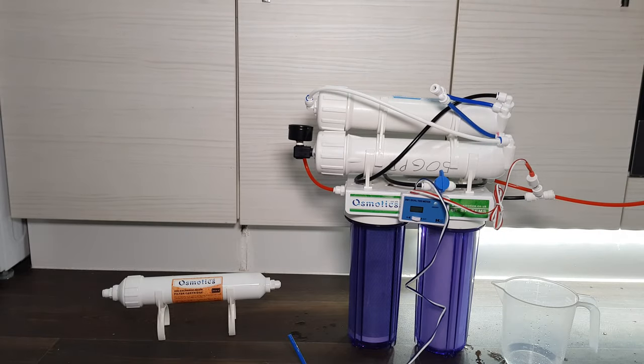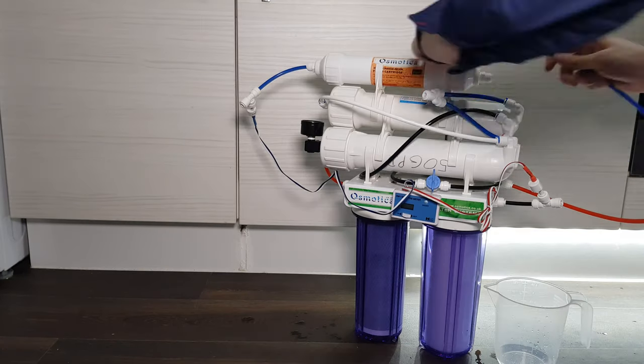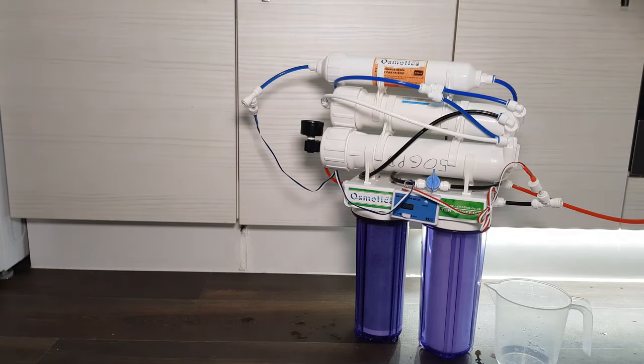Now, they do look intimidating at first, but when you get your hands on them they're really easy to set up, and they are the one thing on this list that will make a significant improvement to your reef tank.